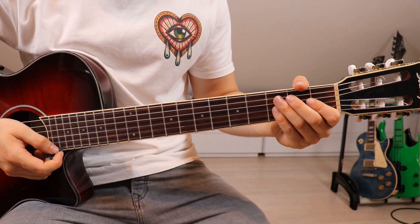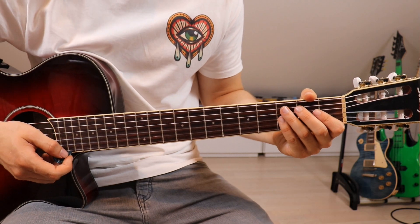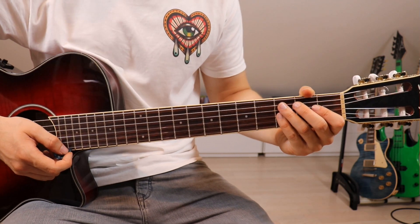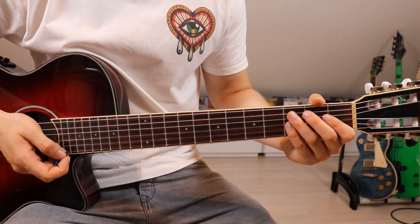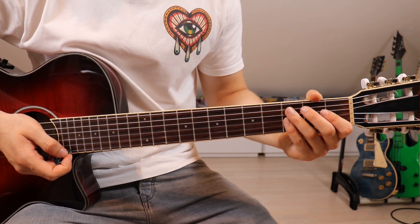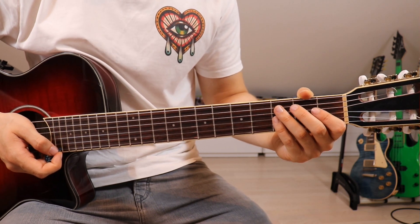First of all, let's take a look at those chords because they are the root of the song — as pretty much in every song, chords mostly are that root. They're pretty simple because we've got three standard chords, and they are pretty much always in the exact same order, with some slight variations here and there but nothing too crazy.